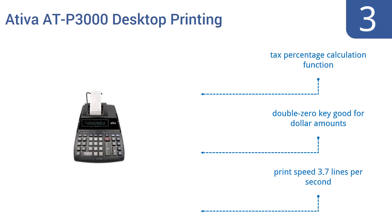It has recall, clear and add and or subtract memory functions. It also features a tax percentage calculation function, a double zero key good for dollar amounts, and a print speed of 3.7 lines per second.